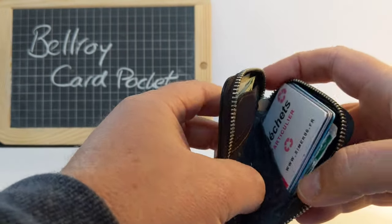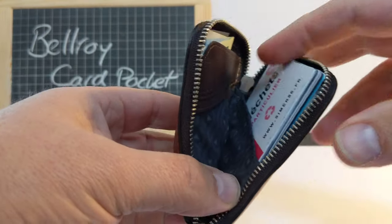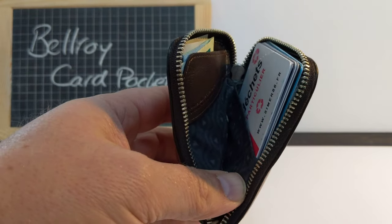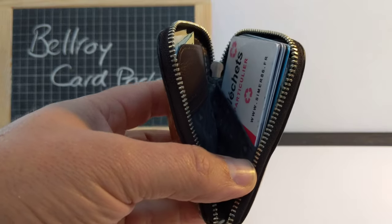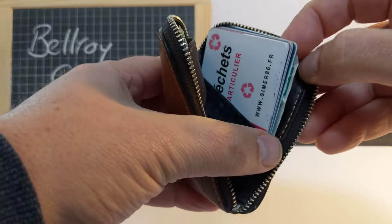Inside there's not a huge amount going on. There's one central area which I keep empty — I use that for receipts and bits I need on an urgent basis. Then on the right hand side there's a pocket.